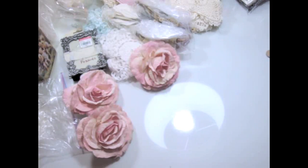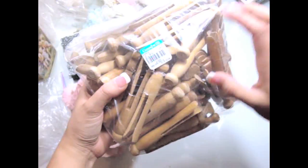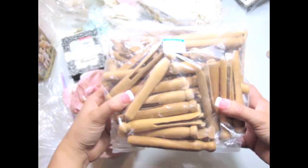I also found this bag here — it was $2.99 at Goodwill. They're like vintage cloth pins in wood color, and there are tons of them. These are really cool to store your laces and trims onto, so that was a pretty cool deal.